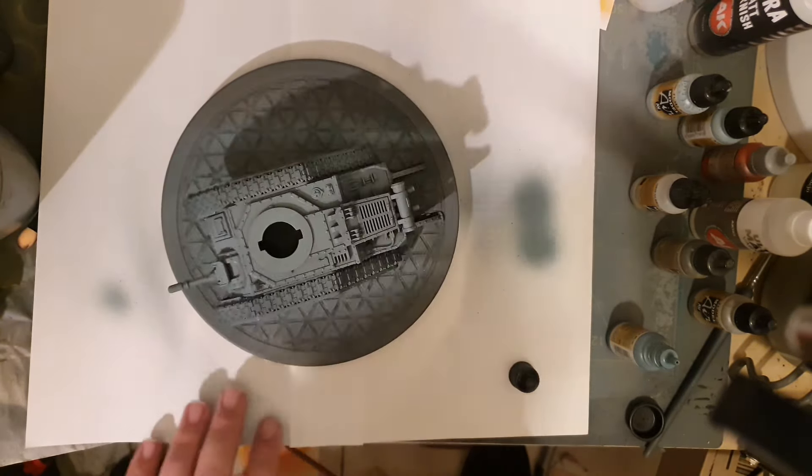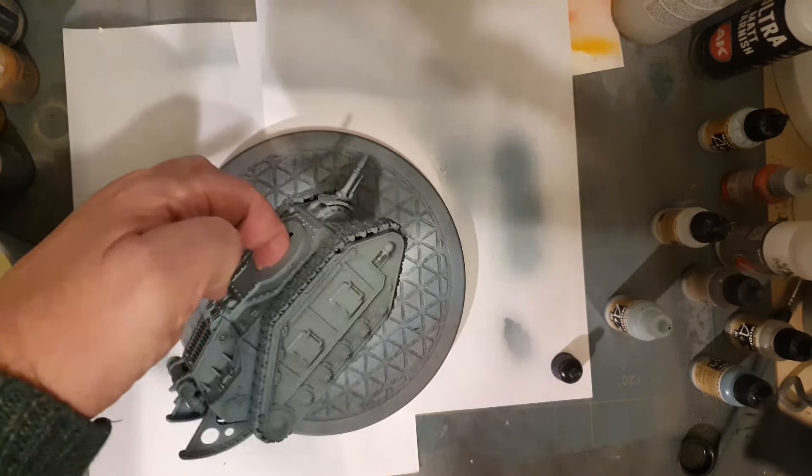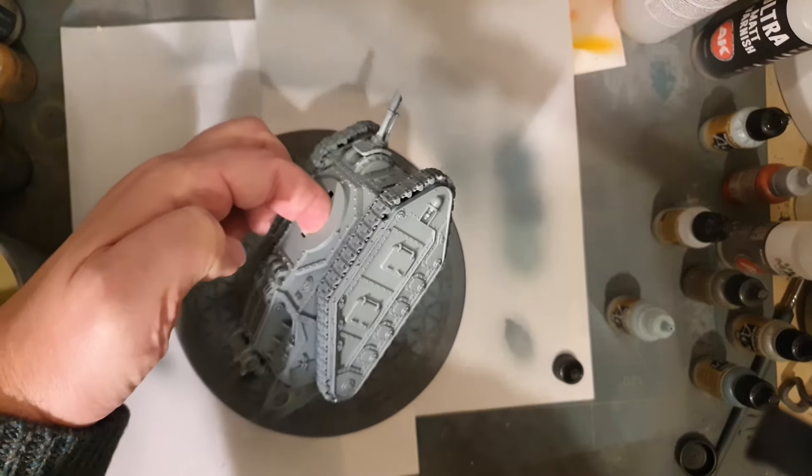So what airbrush are you actually using? I've got a very simple Badger 105 — a really basic sort of tool, but it's a fantastic little workhorse. I've never had it clog. It's one of those you can leave paint in overnight and the next day it will still function fine. I've had two Infinity airbrushes and both clogged up to the point where I could not use them.